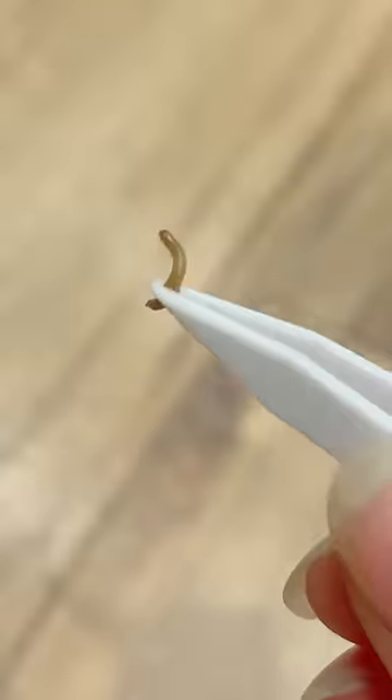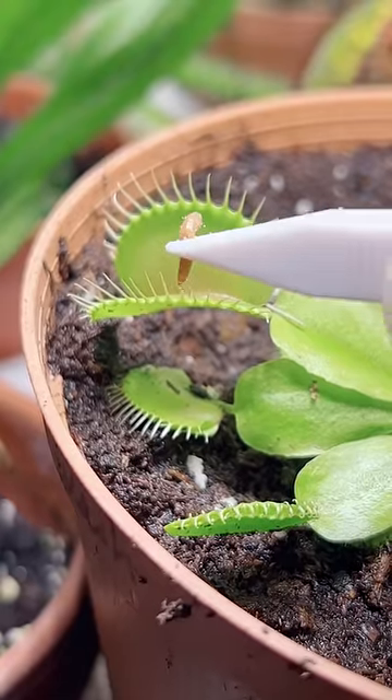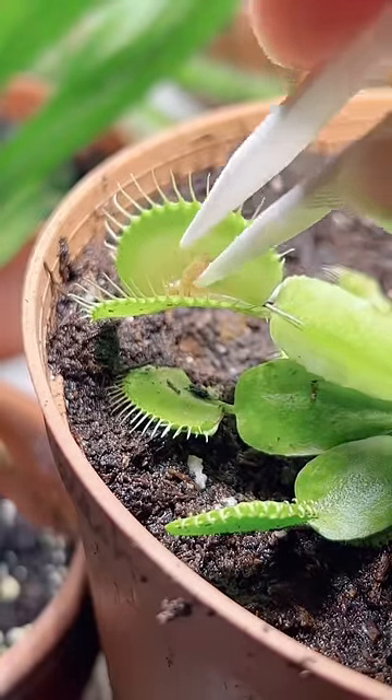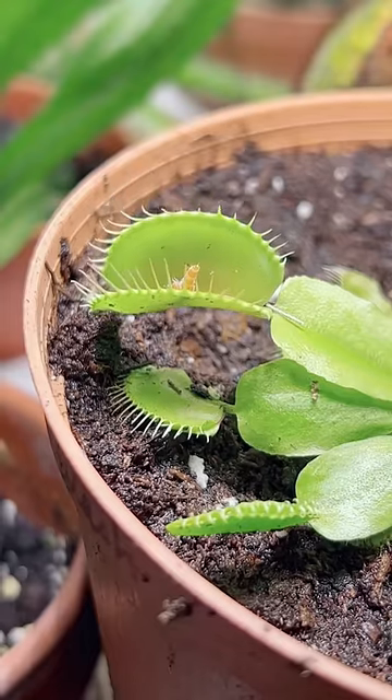So you know what we did? I went to the store and I got a Venus flytrap plant so we could feed the plant a mealworm, because you guys are the ones that said Venus flytrap plants really like to eat mealworms — so here we go.